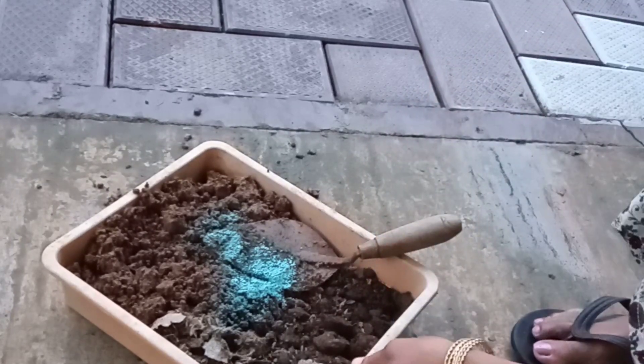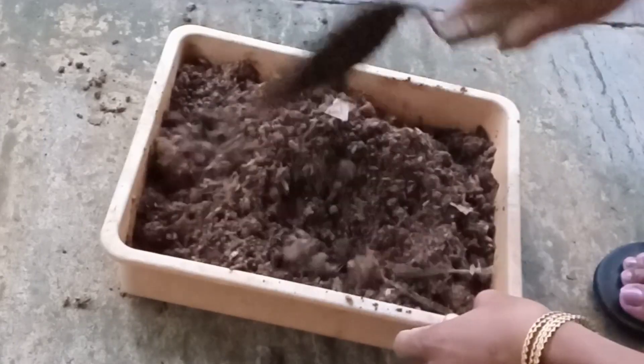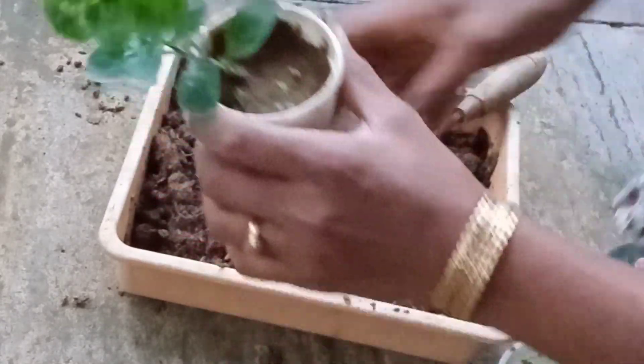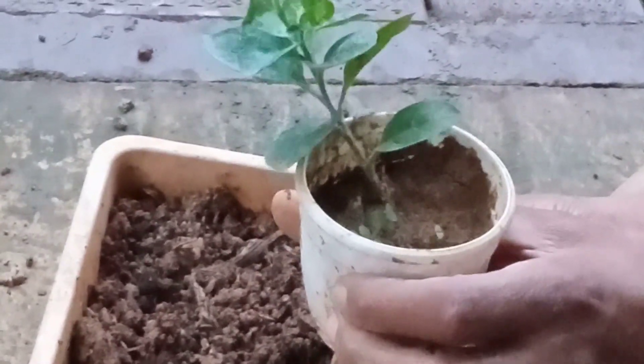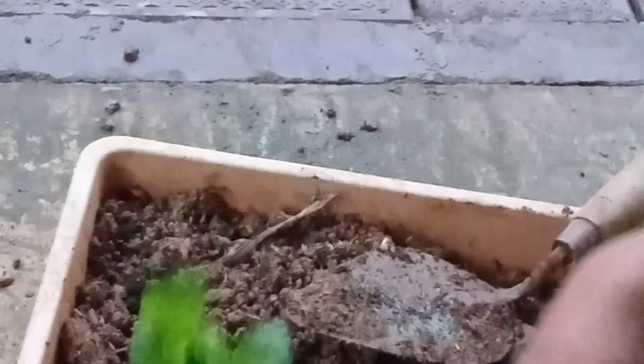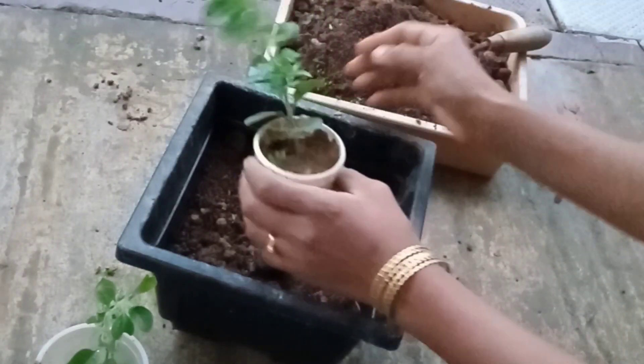This is a good mix of plants. This is a good plant. We will be able to propagate cuttings in this area. If we have to propagate cuttings in a single area, we will be able to succeed.